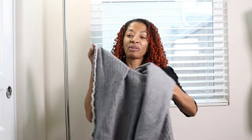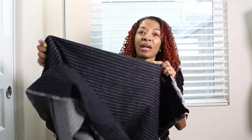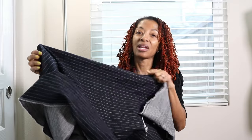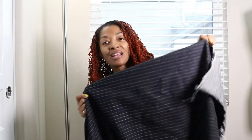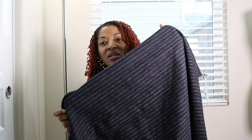I want to use this denim striped fabric that I purchased from Fabric Outlet and Crafts — it's a place over in Orange County, California. I love this fabric and I think it's going to be really cute in this romper.